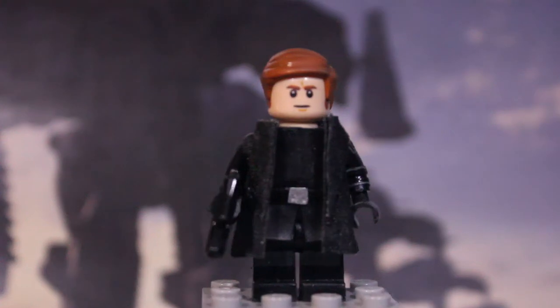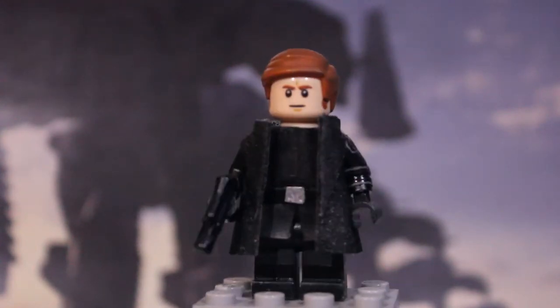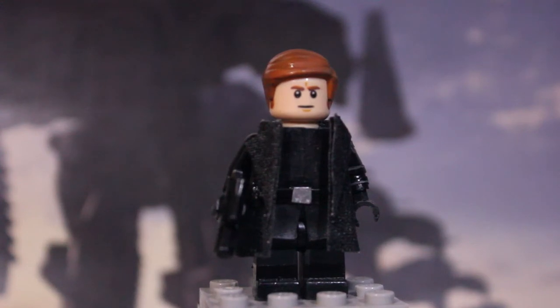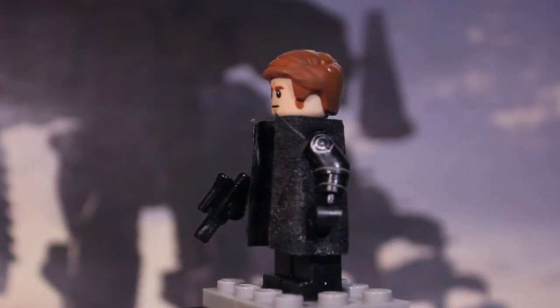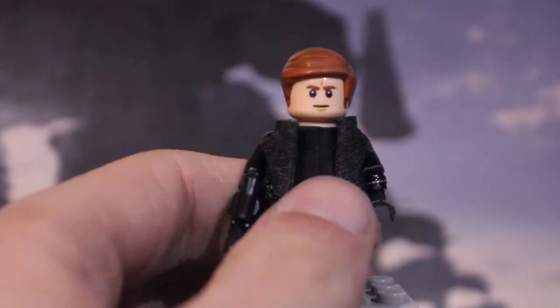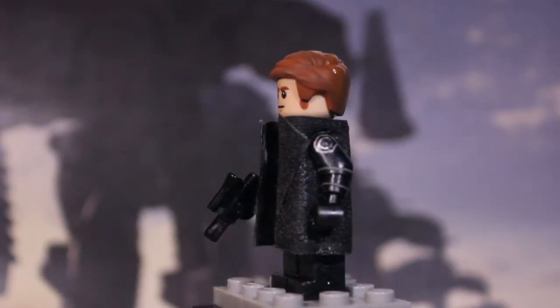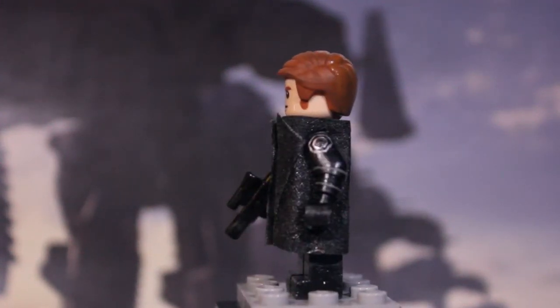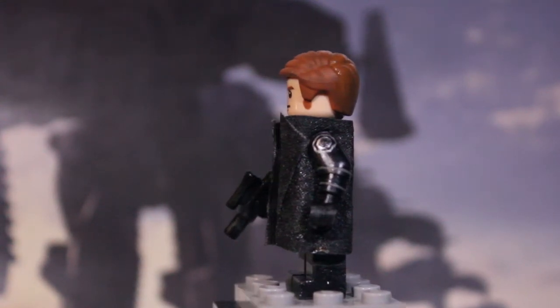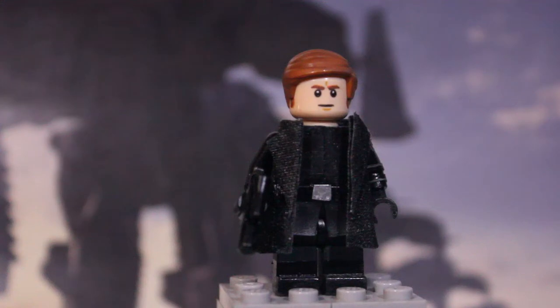Next up here we have General Hux. Starting with the head and hair, I painted an Obi-Wan Kenobi hair piece to be this different shade of ginger. I believe I used a Resistance soldier's face and painted the eyebrows the same ginger color. He has a fabric coat that's kind of big and in the way. His arms are black arms, and he has a pistol. One arm has two bands with a gray stripe on the side, and he has the First Order insignia there — I should have ordered a figure because that would have been easier for the insignia.